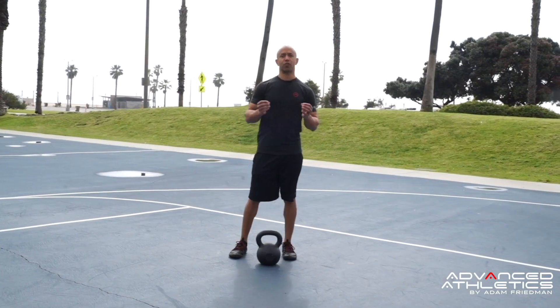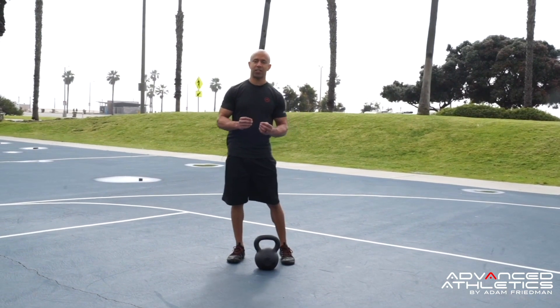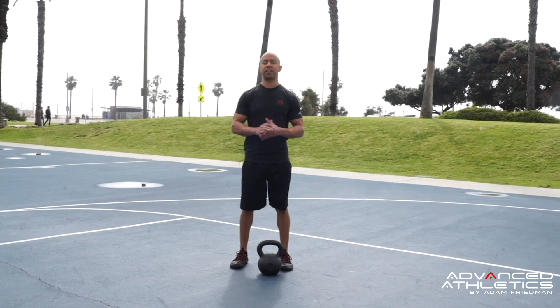The goblet squat exercise is a great teaching tool to pattern the squat, and I'm going to show you how to do it with perfect technique. Pay attention to the little details that I show you — from foot positioning to spinal positioning, and to where you should be feeling this in your body.